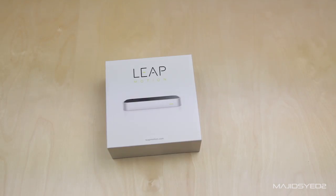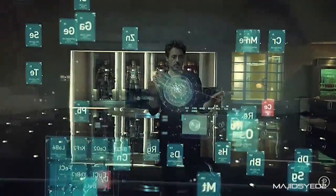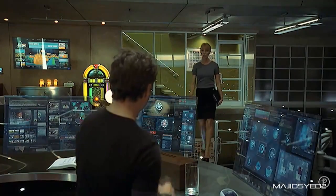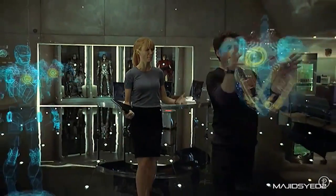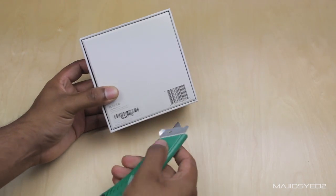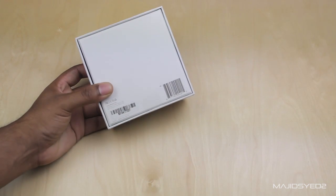The cool thing about the Leap Motion Controller is it brings your Iron Man Tony Stark fantasies to life and it basically lets you control the environment around you and have that respond on your workspace or your computer screen. So it basically gets rid of the physical peripherals that you have like a keyboard and a mouse — not to say that it replaces them, but you can use your gestures as a controlling point for your computer. It works on both Windows and Mac.